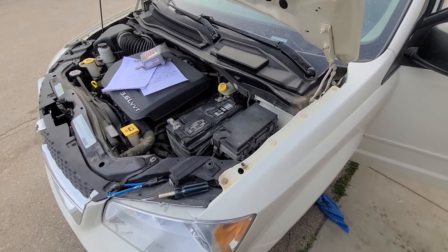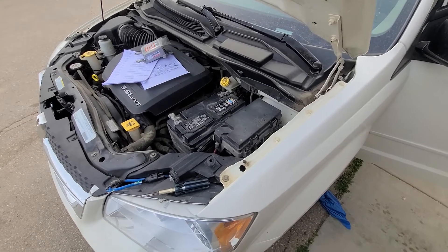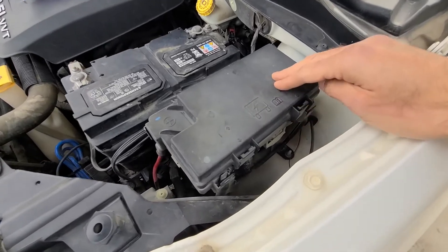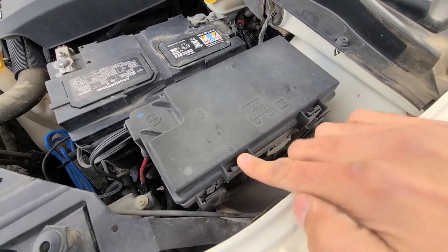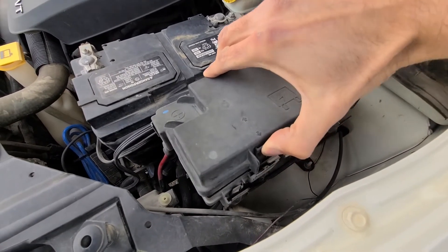The fuse you need is located in the main fuse box under the front hood just next to the battery. To open it up you'll have two clips, one here and one here — press onto both of these to unlock it and then lift it straight up.